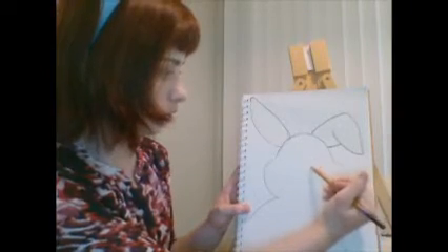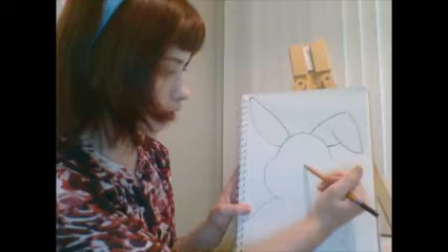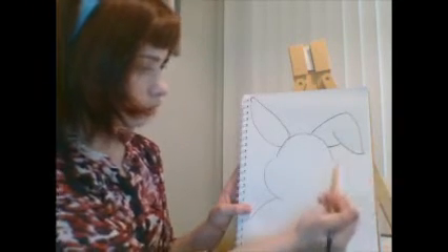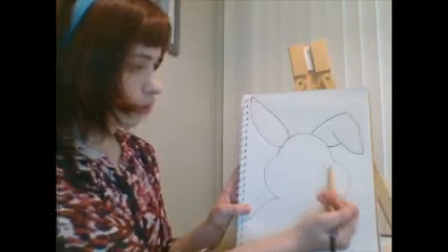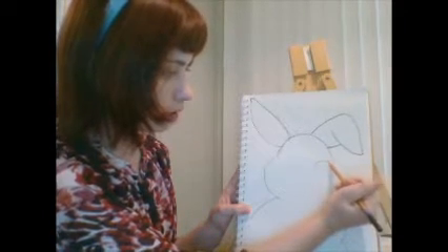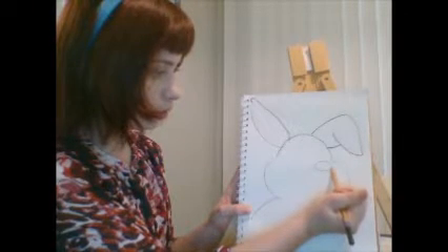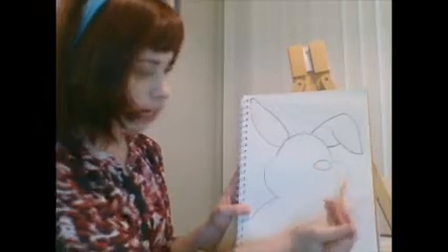Next we're going to draw the bunny's eyes. Just like human eyes, we're going to draw almost a football shape or a leaf shape. We're going to start towards the middle but not directly in the middle — our eyes are in the middle of our head with a little bit of space, same as a bunny. So we start a little to the side, draw a half circle, and then complete the oval shape — that football shape for its eye. Then we try to make a similar shape on the other side.